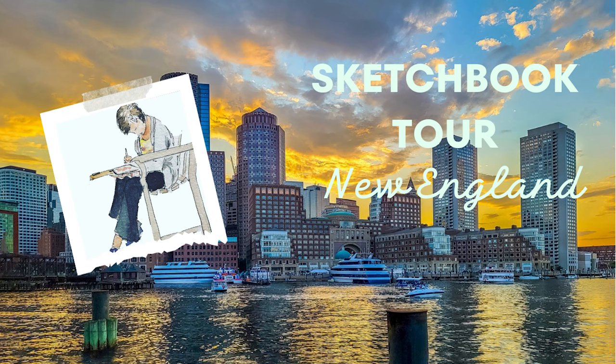Hey everybody, this is Diane and I am back with part two of my sketchbook tour for my big lovely Hannah Mula sketchbook.